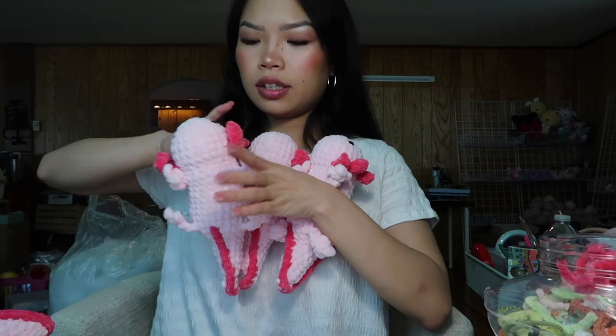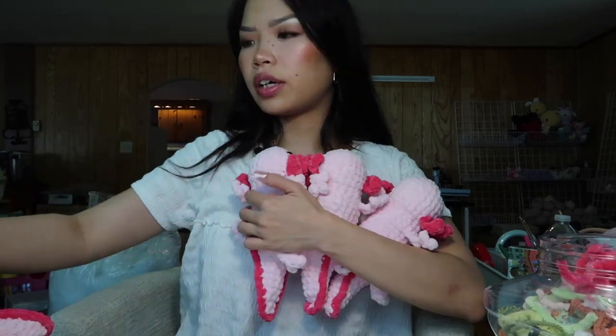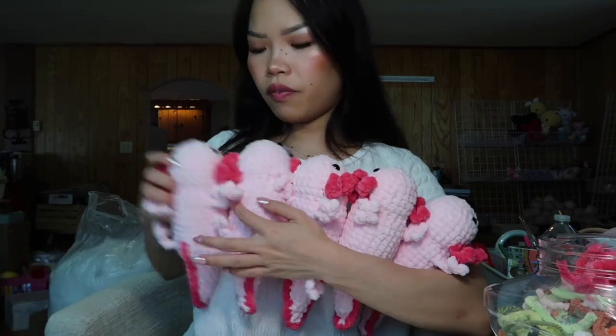All done — they all now have their fins and the little gill things. I don't have that much room on the shelf anymore, so I'll need to leave these in the bins for now.